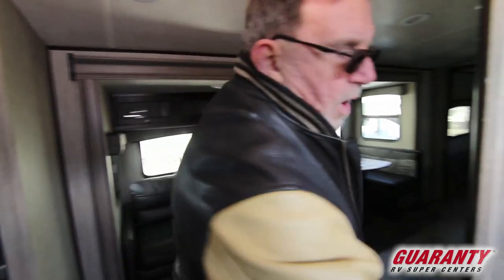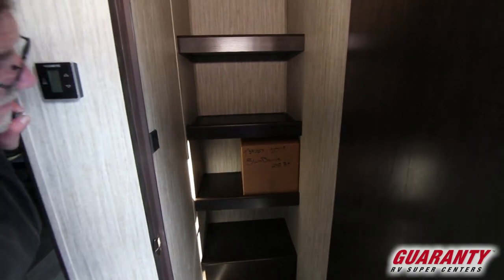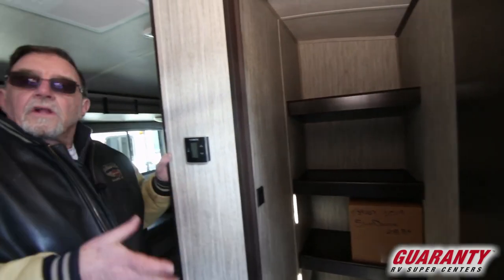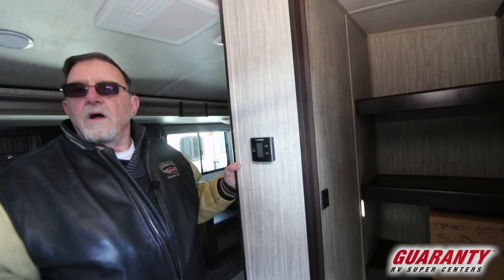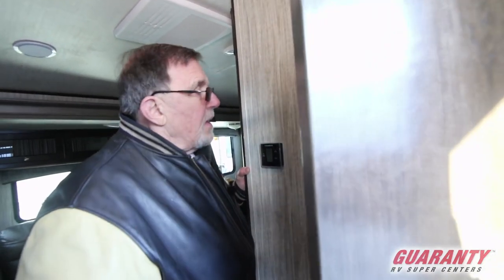Big pantry door as you walk in — this is very, very nice. A lot of trailers don't have that. Here we've got plenty of area; you can load this guy up and take it out hunting for a month and still not need to run to the store because you've got everything.